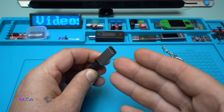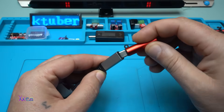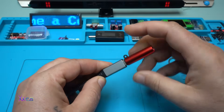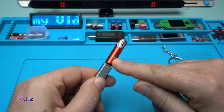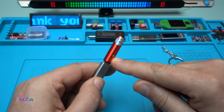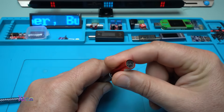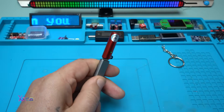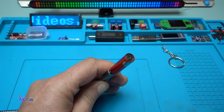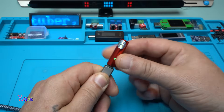Here I have my Type-C female connector. I'm going to plug it in and see what happens. I have a green light that indicates it's turned on. Is it touch-activated? No. Maybe it's voice-activated? Turn on the lighter — no, turn on — why is it not working?